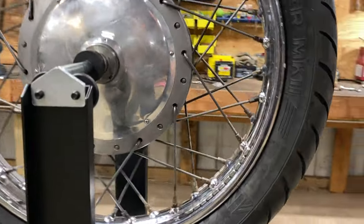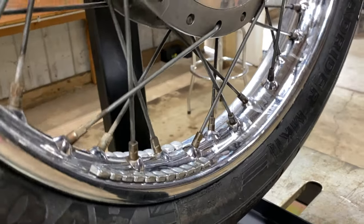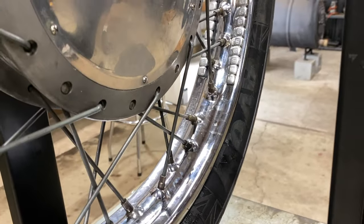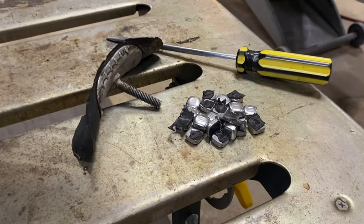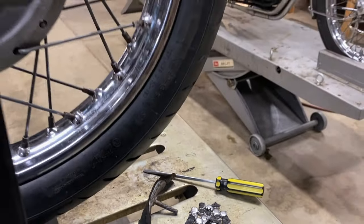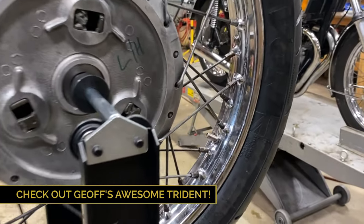That huge bank of weights is weighing the bank down, so we're going to take those off next. We've removed the rim lock and all those weights and it's looking really good — we might just need a little weight to offset the valve.